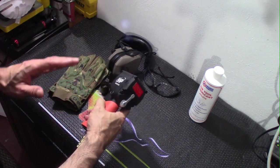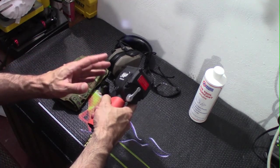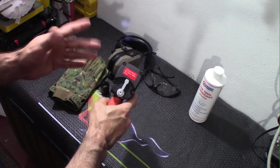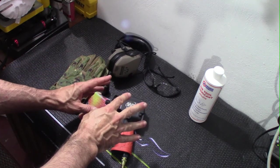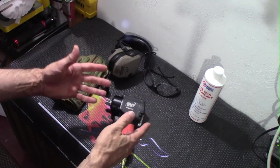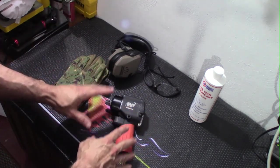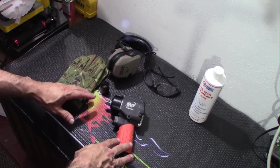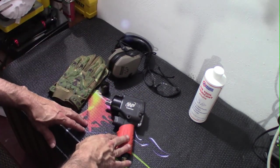When in operation it's actually fairly quiet, running at about 112 dB at full blast. To put it in perspective, a conversation is about 60 dB, your car horn is about 90 dB, and a rock concert is 120 dB. Since you're doing this in short bursts, it's really not that bad, but you may want to consider some hearing protection if you're going to be doing this over a prolonged period of time.